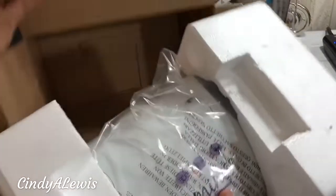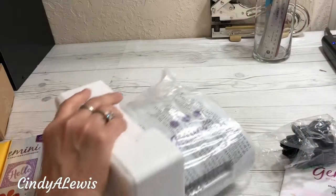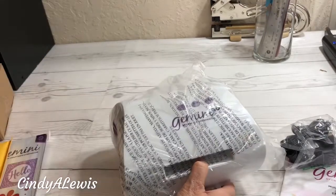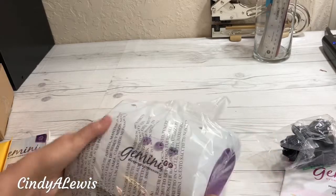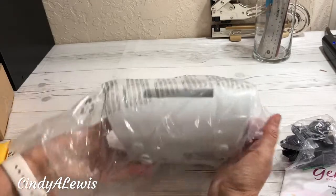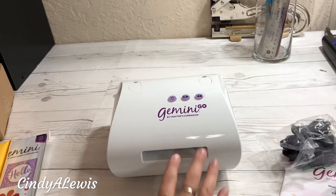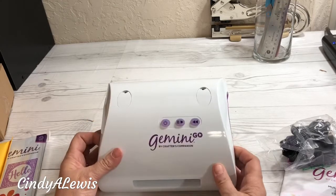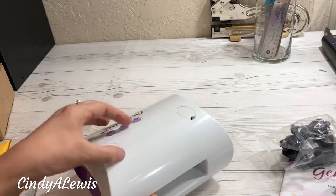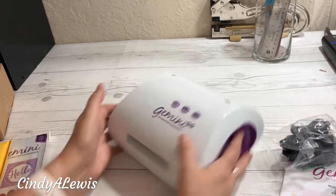It only weighs four pounds. This is the cutest thing ever — I have to tell you, it is so cute and I could not resist. Plus, it will help me make all my crafts. Now I have to organize my dies. So this is the Gemini Go — this is the power button, the pause, and the back. Looks pretty straightforward.